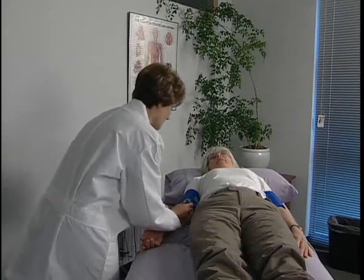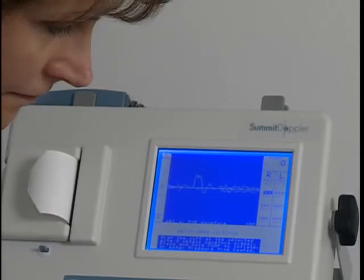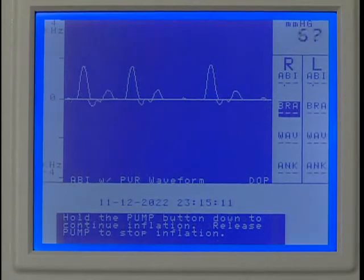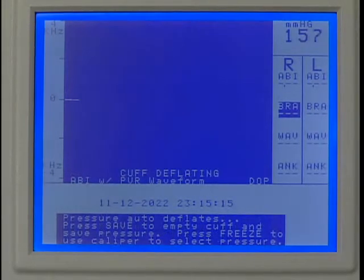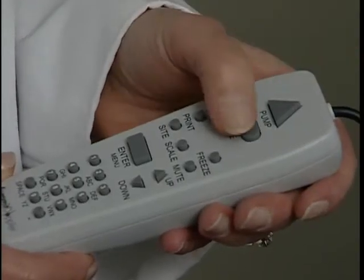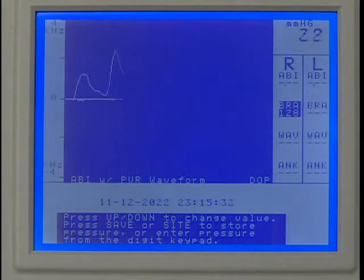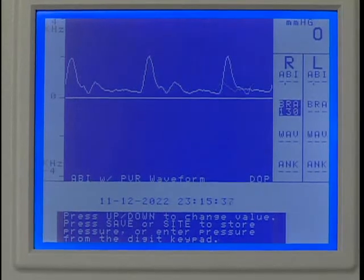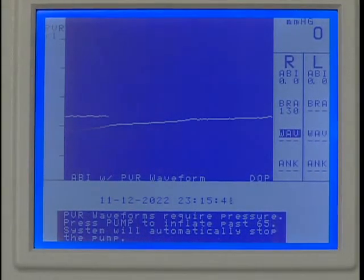Use the Doppler probe to listen to the blood flow while holding the probe steady on the artery. Press and hold pump to inflate to about 20 millimeters of mercury above the occlusion pressure. Release pump and the cuff will automatically start to deflate. Press Save when you hear the first pulsation return. If you were late pressing Save, adjust the pressure reading using the up or down key. Press Save to record the systolic pressure and the marker will move to the next protocol location.